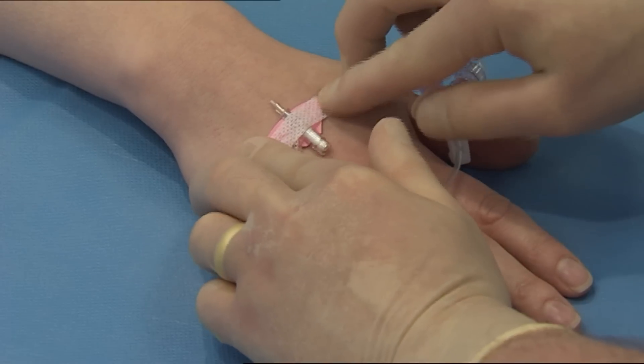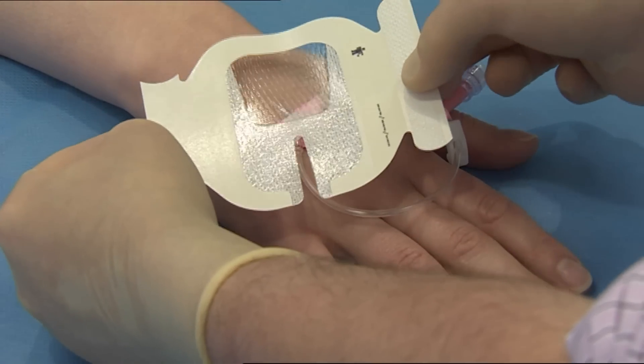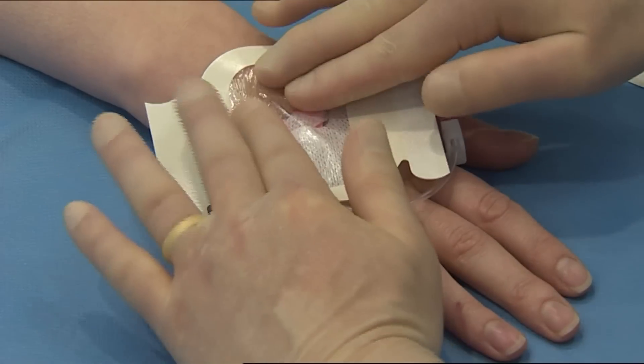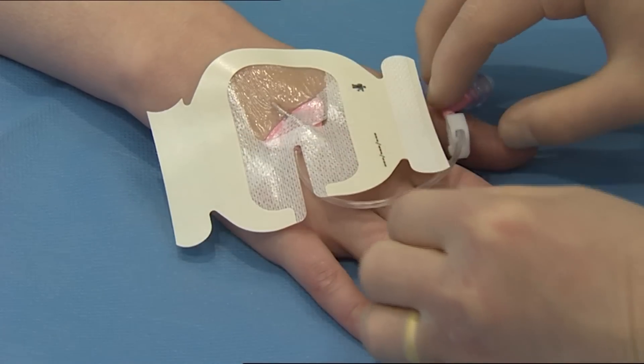Peel the paper liner from the paper framed dressing, exposing the adhesive surface. Using the dressing handles and incorporating a non-touch technique, place the dressing over the catheter so that the transparent film is over the insertion site and the notch of the dressing is in line with the extension tube.